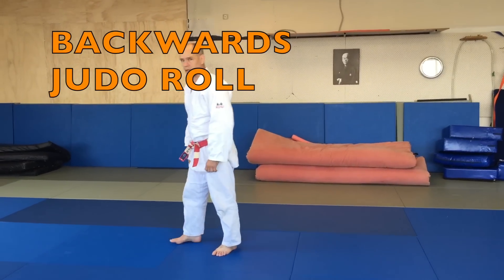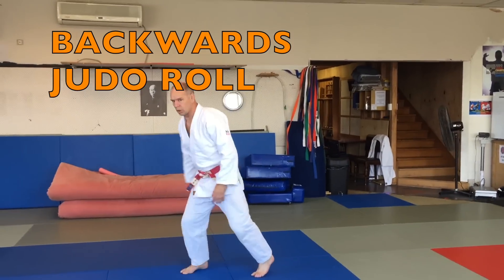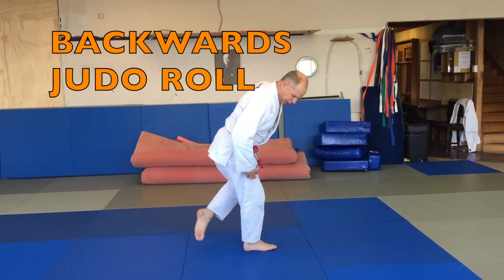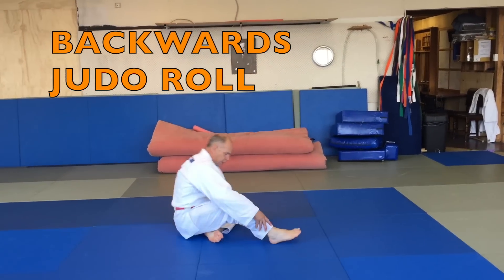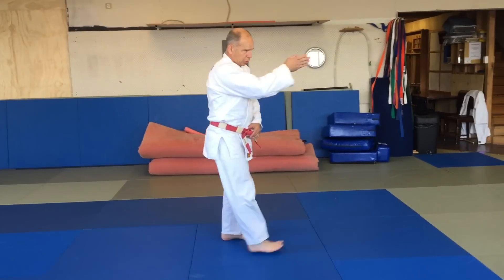This is a judo backwards roll from standing to standing. You can either sit down like this or fold your leg underneath you. Usually you keep your line of sight straight ahead.